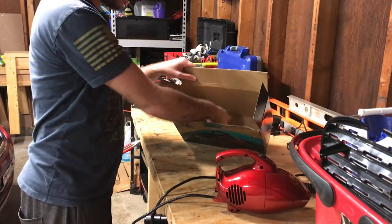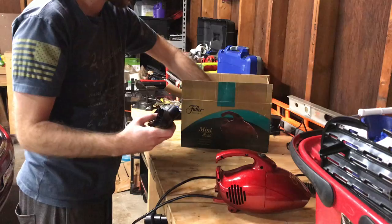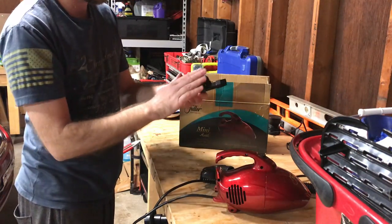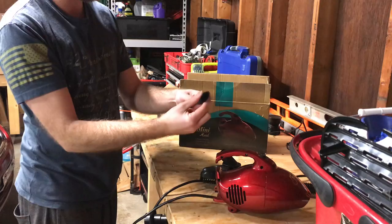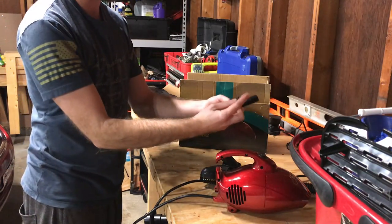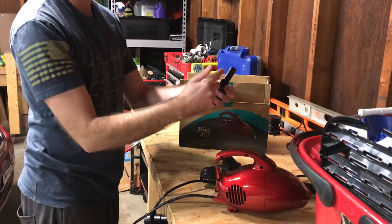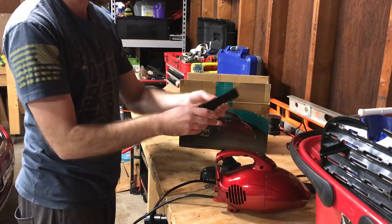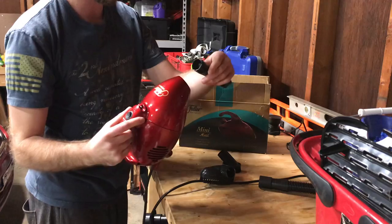It comes with a couple of attachments: a little brush, an upholstery brush, a dusting brush, and a crevice tool with a removable tip. This is great for cleaning keyboards, small electronics, and things like that. You could also use this for cleaning your car and getting into cracks.